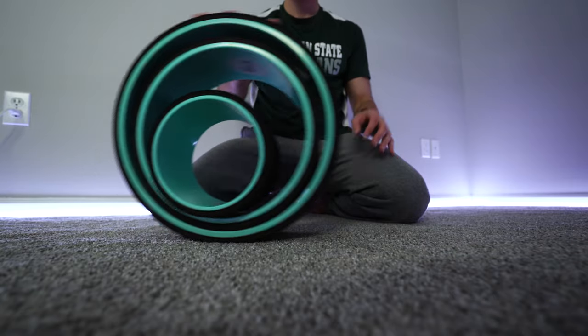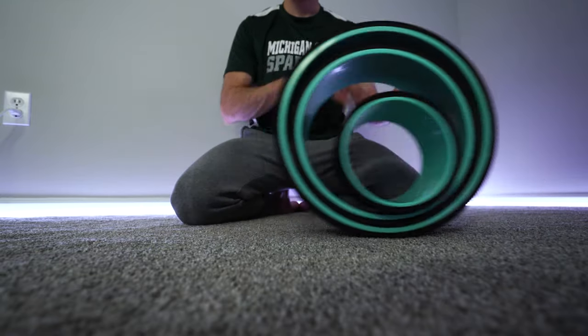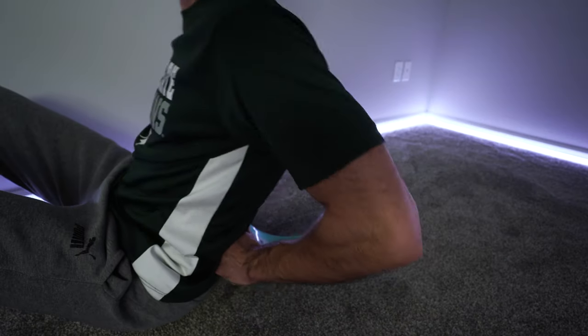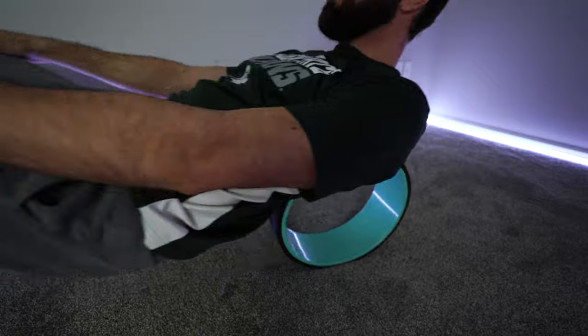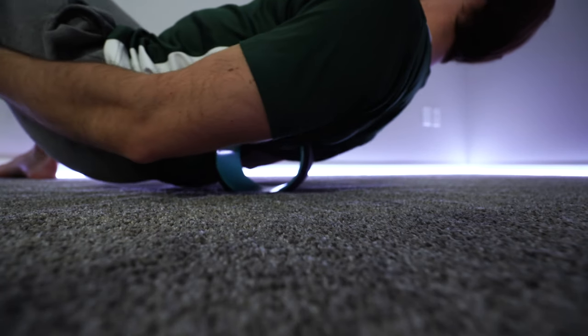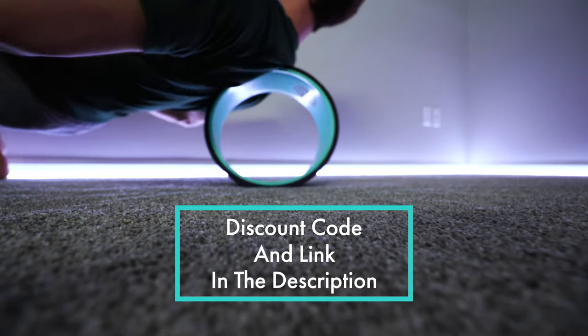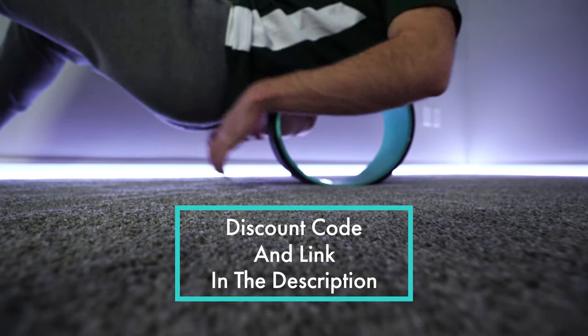Sorry to interrupt the video but I'm literally sitting here editing it right now. If you spend any amount of time on your computer, without fail you start to slouch forward, your neck slides forward, and it puts a lot of pressure on your shoulders and back. To help with this I've been using the Chirp Wheel — it's kind of like a foam roller and comes in three different sizes. A smaller one gives a more intense massage and they lessen the pressure as they go up in size. I have a discount code in the description below.